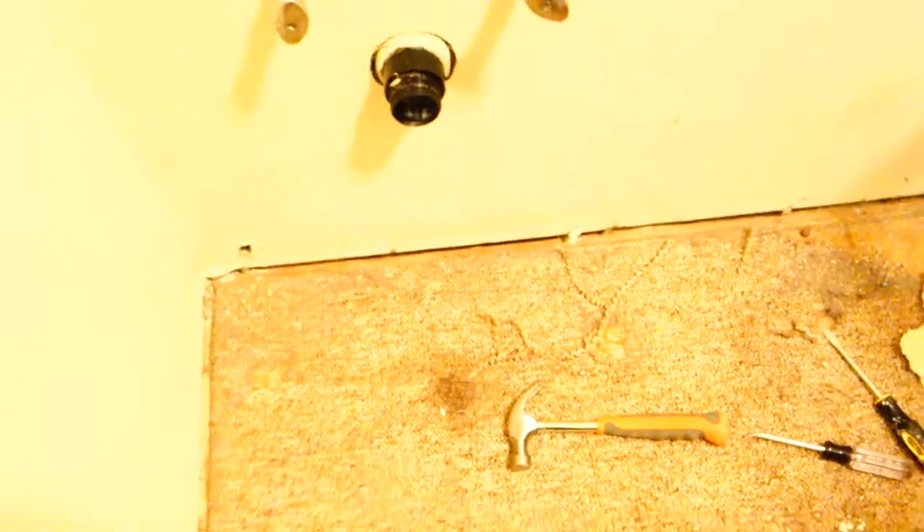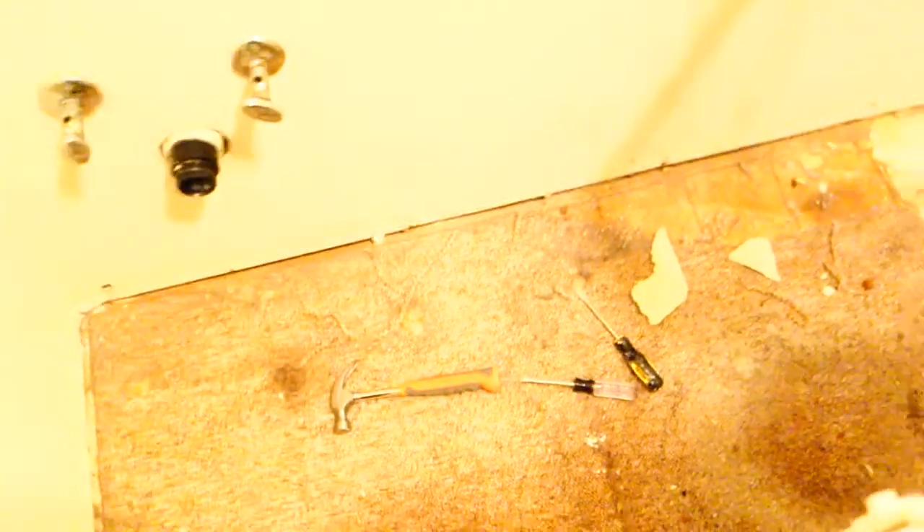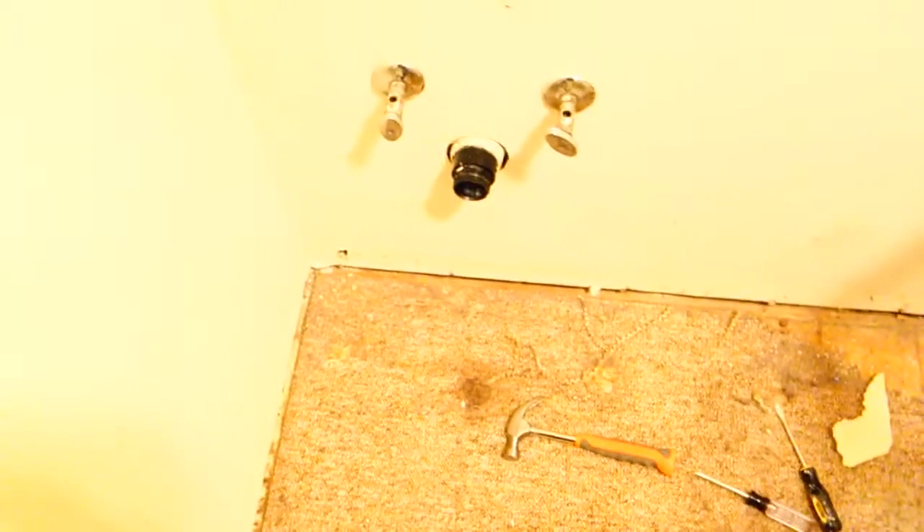We're currently removing the baseboards. These baseboards were put in really hard and it wasn't an easy process. I tried to save the baseboards, but in this situation we're getting fresh ones because we're getting rid of this carpet — and who knows what's underneath it. It's really dusty in here too, so I recommend wearing a face mask. You're going to need pliers, a hammer, and a couple of screwdrivers. But I think the end result will be worth it with some fresh new baseboards.